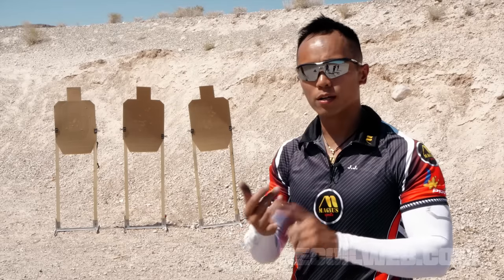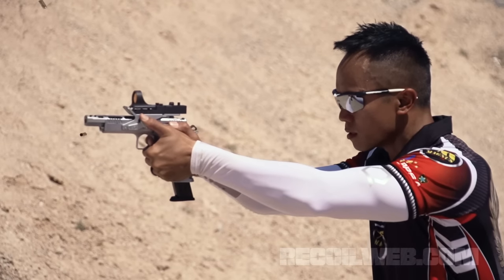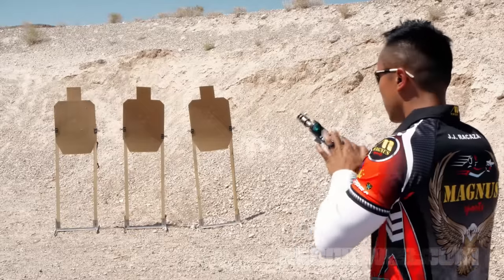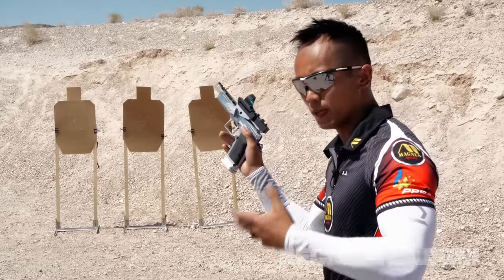It keeps you honest because you have a scoring target. So here today, what I'm going to show you is a little bit of what I do in terms of trigger reset and where I lose or gain speed. I'll show you guys shooter being ready versus gun being ready, and then talk about how that relates to my trigger. I have a race gun here, but everything's about the same — the principles remain the same. The techniques apply differently in different platforms.